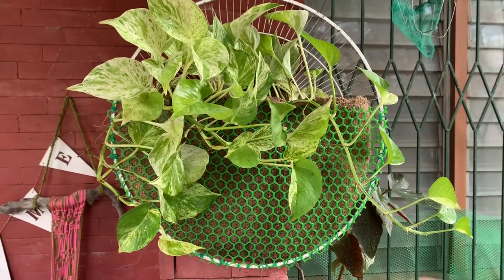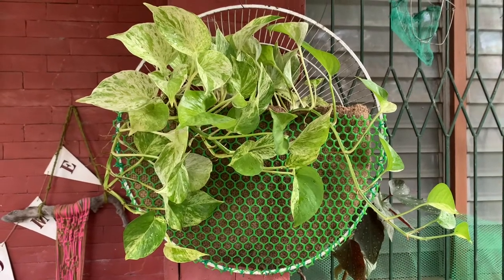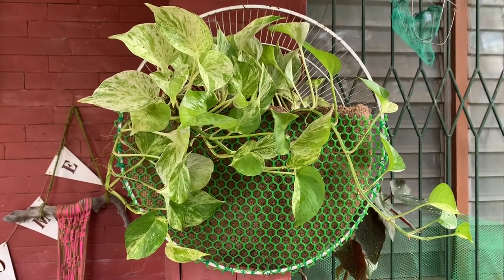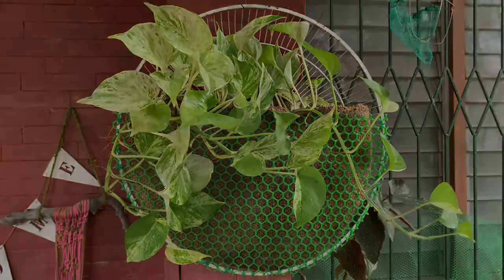And there you go — very, very nice ang ating hanging planter for our pothos! I hope you liked it. Please don't forget to like and subscribe. Thank you for watching!